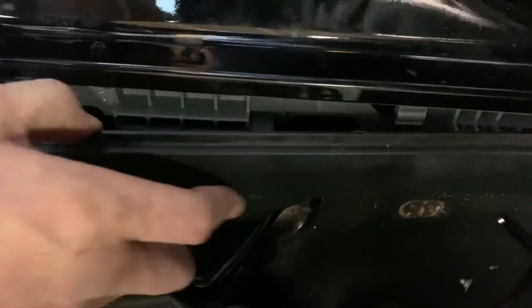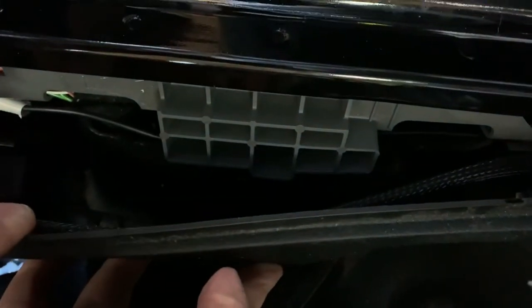So one thing when you fix your wires: there's a track in here. You can't be on top of this track, otherwise the trim won't snap back on.